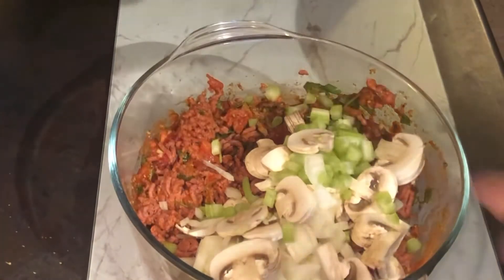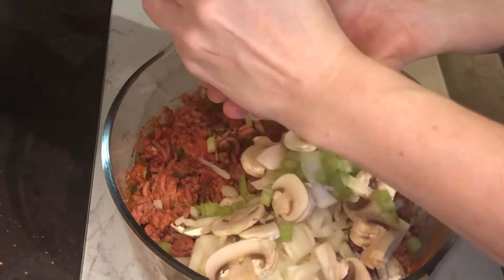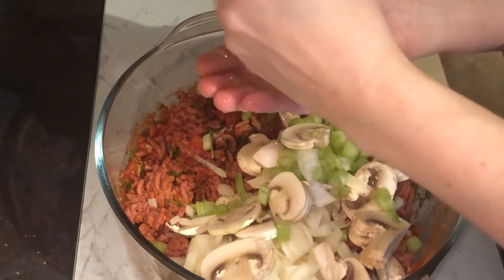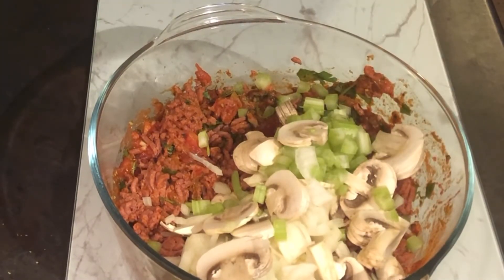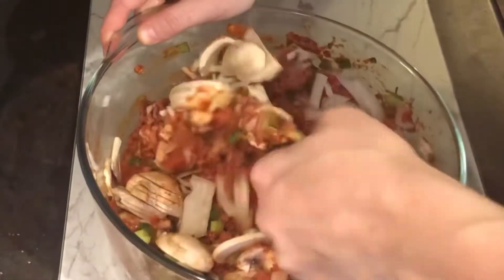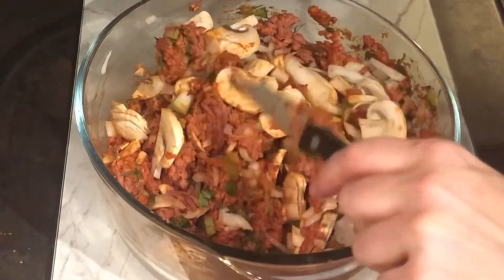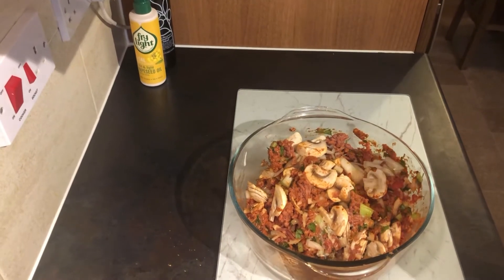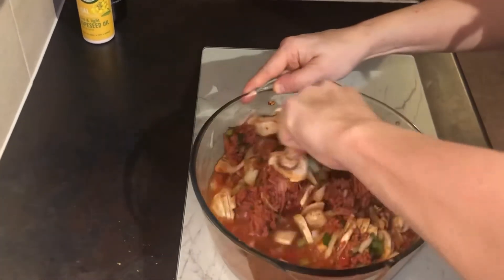We're going to add our onions, celery, and mushrooms now, and then finally we'll add our half a lemon like so. It is lovely with rice, also really nice with couscous, and nice with pasta actually — you can have it with pretty much anything. We'll give this a good stir around. All these vegetables will cook down and you'll have a nice sauce, so I've filled the tomato tin about two thirds with water and we'll give this a good stir.